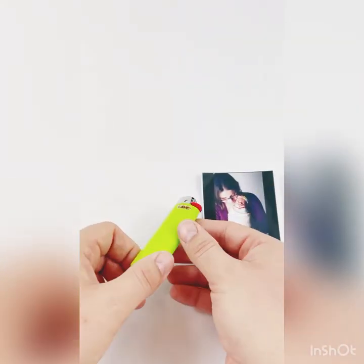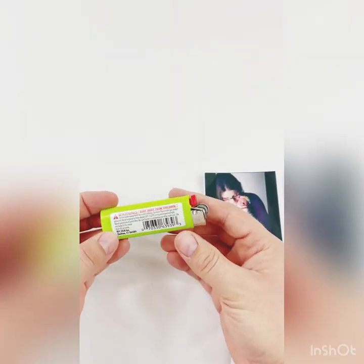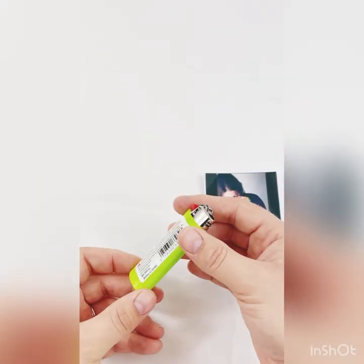So once you put it on, it's not coming off. What you want to start with is a nice clean Bic lighter, and you can get this one of two ways. If you take it straight out of the package, usually the surface is clean and doesn't have any oils, so you can go ahead and apply it.